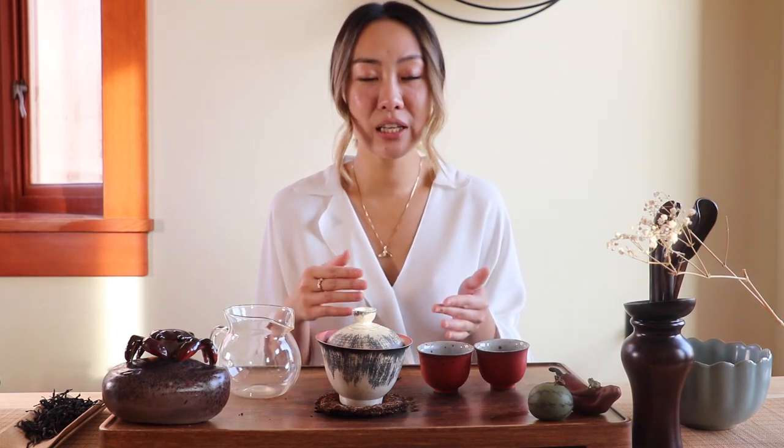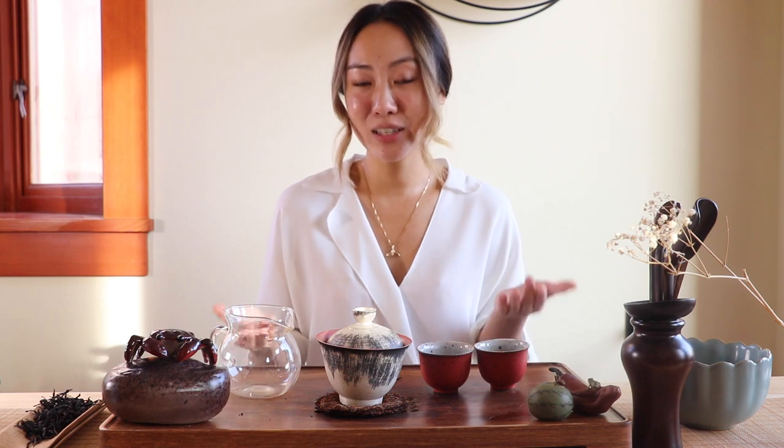For those not familiar with what Gong Fu Cha exactly is: it is a traditional brewing style of tea from China, exclusive to Chinese tea culture. Just like the name indicates, to brew tea with Gong Fu Cha style requires Gong Fu — in other words, skills — such as the amount of water, the amount of tea leaves, and the steeping time. Instead of using a timer, you time it with your mind, and after putting all these components together you should reach the optimal result.